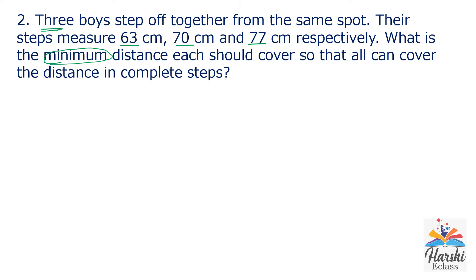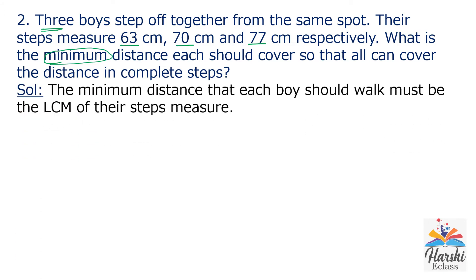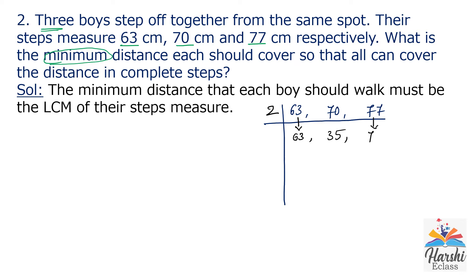Find the LCM of 63, 70 and 77 using the short division method — dividing all three numbers at a time. First prime number is 2. 63 is an odd number, not divisible by 2, so write it down as it is. 70 is even: 2 × 35 = 70. 77 is also odd, write it down as it is. Now all are odd numbers.